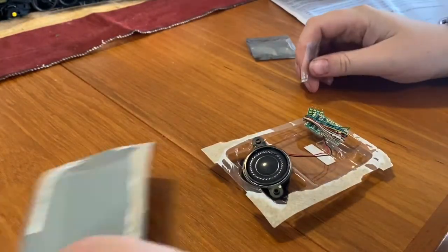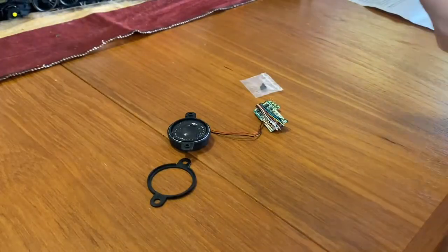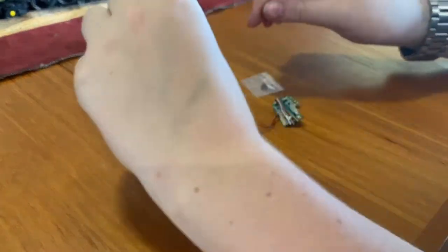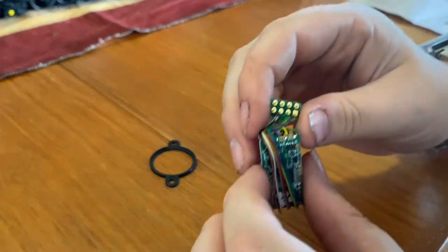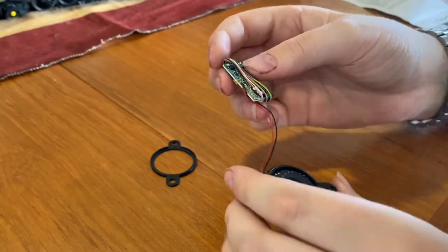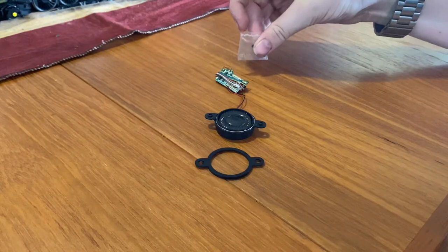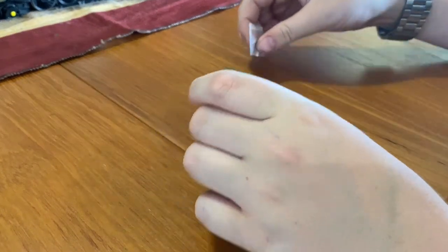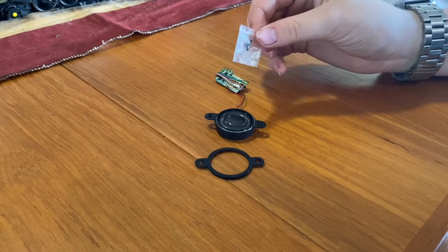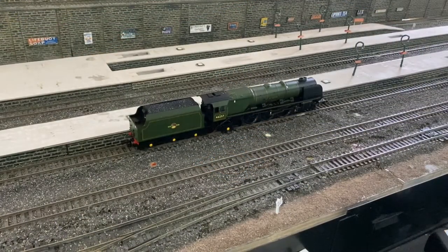Okay guys, I've taken the packaging off the decoder. I'll show you what you get in the package. There's also this little piece of paper with notes on how to install the decoder. Here are the pins that will go into the plug on your locomotive. We've got the normal decoder here, the little TTS sound speaker, and a bracket to mount that onto your locomotive. It also comes with a few little screws. Next I'll show you the locomotive running after I've installed the decoder, and some of the sounds it can make.